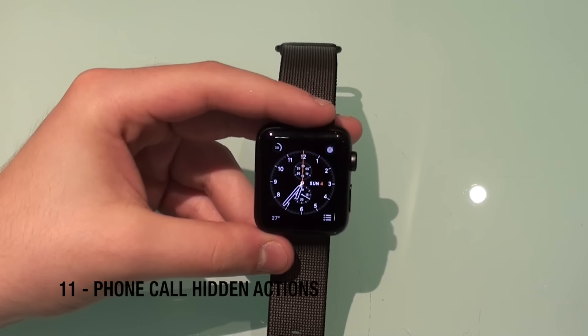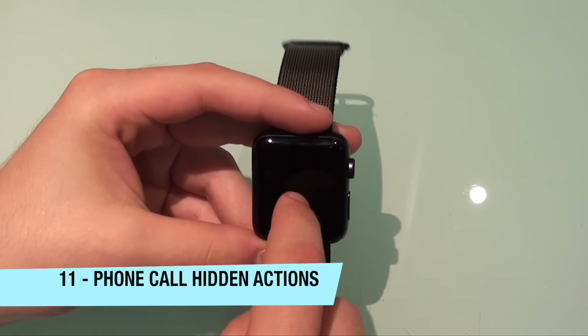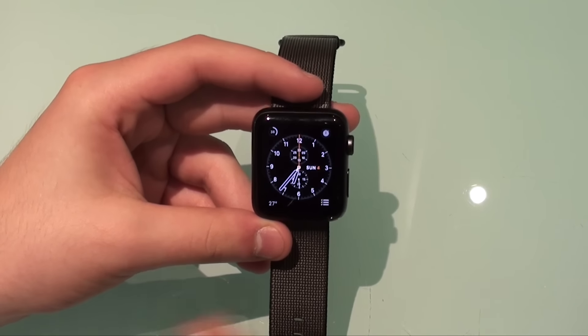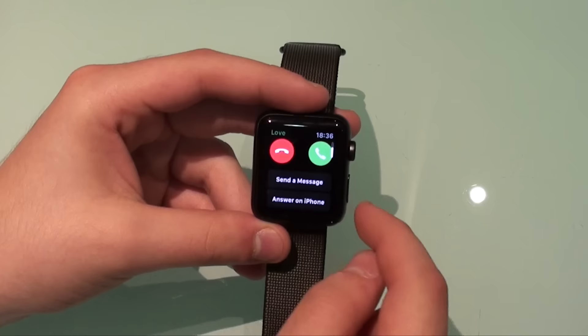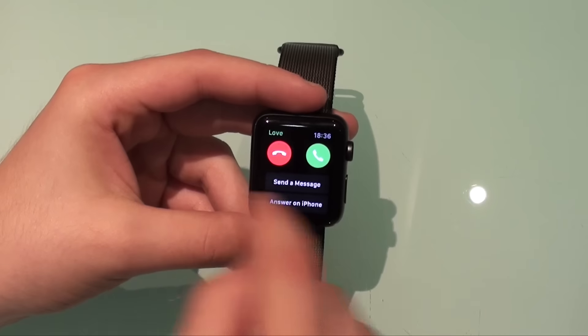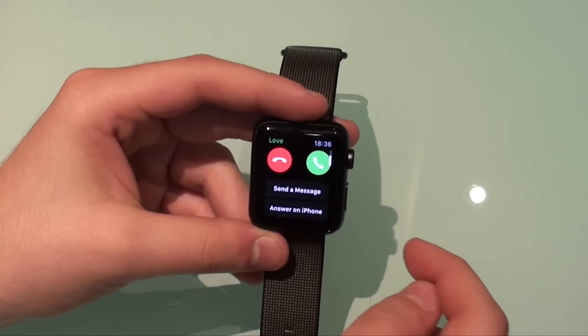Another cool thing about receiving a phone call on your Apple Watch is that you have some extra options. When you get an incoming call on your Apple Watch, you can swipe up to reveal two additional options: send a message or answer on the iPhone. These options aren't visible unless you swipe up.